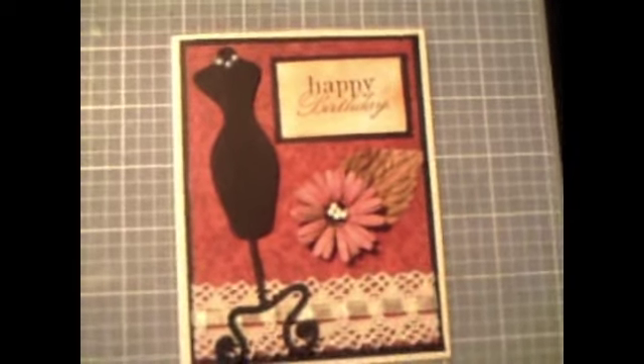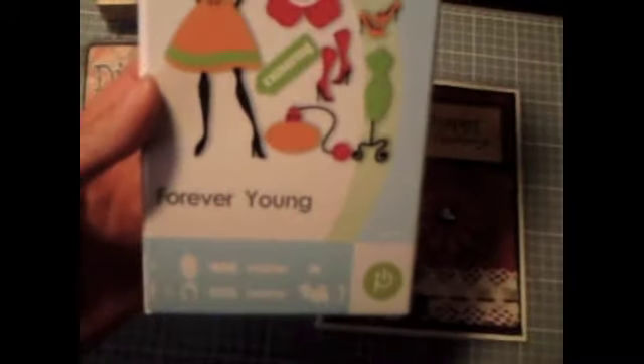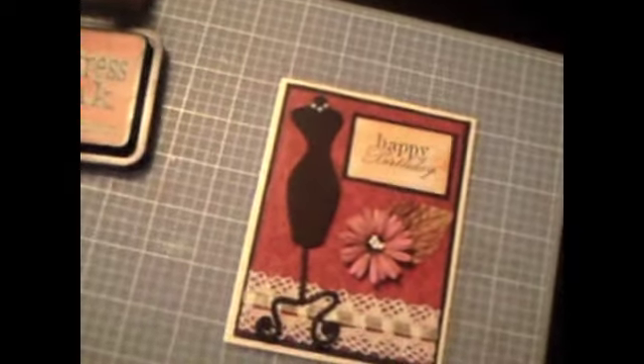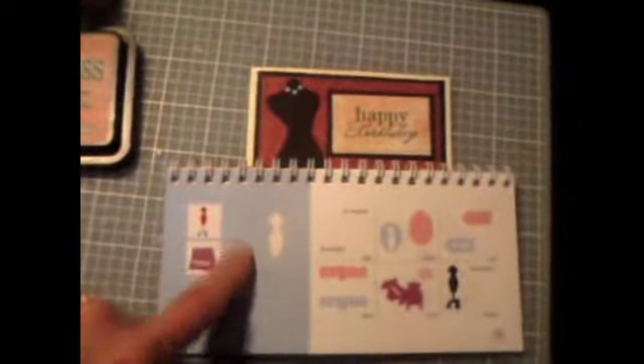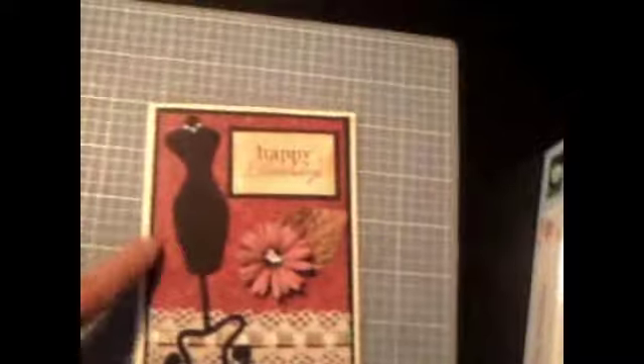My dress form here I cut with my Cricut using the Forever Young cartridge, which is one of my favorites. I cut the dress form at five inches and it's on page 49. When I cut this I actually cut like 10 of them because I loved it so much, and I only have one left, so I've made quite a few cards using this.